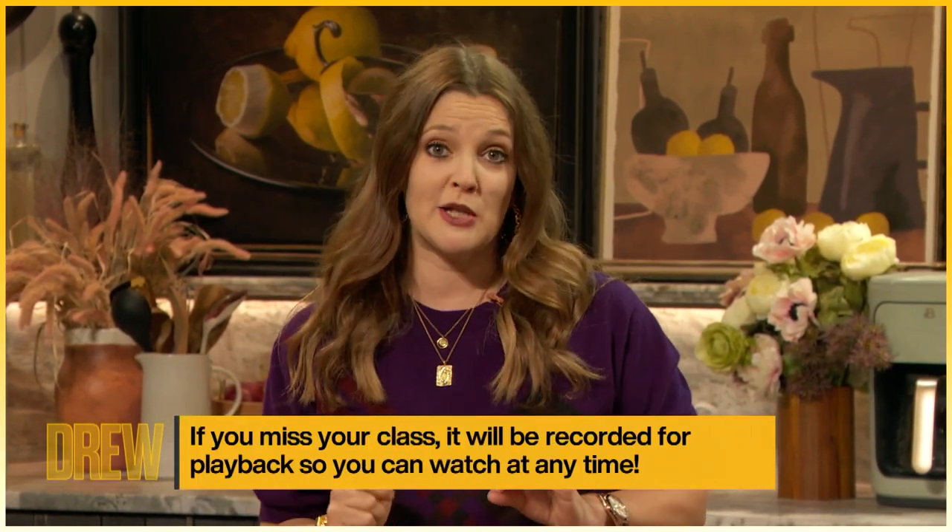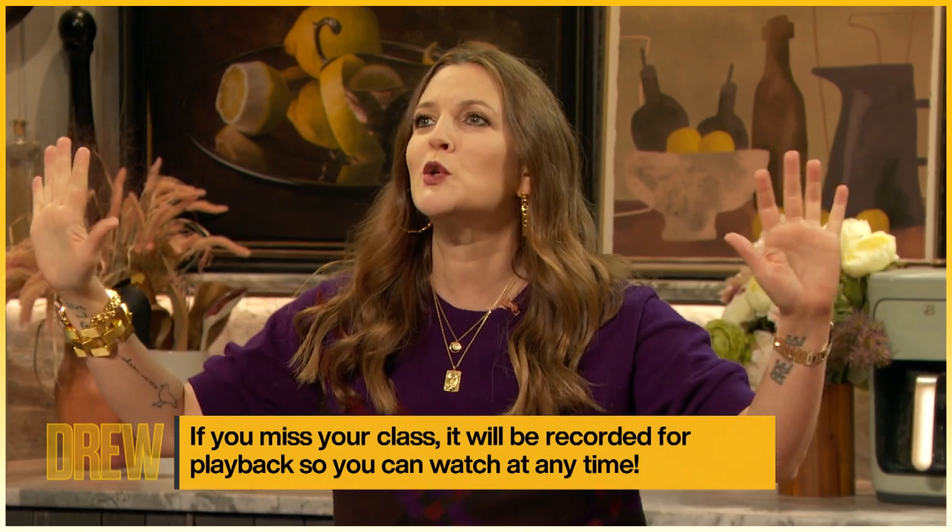You pick a class, you sign up, you check out the supply list, and you can also buy the coordinating class bundle, and you're ready to craft.